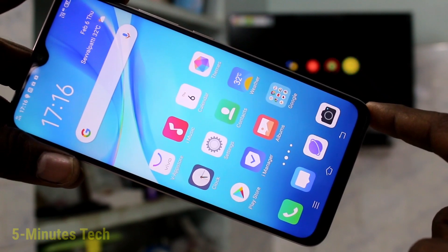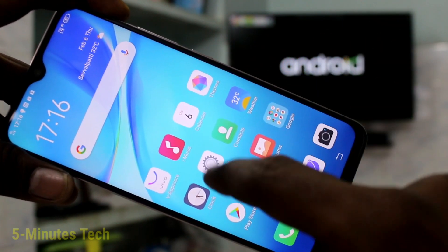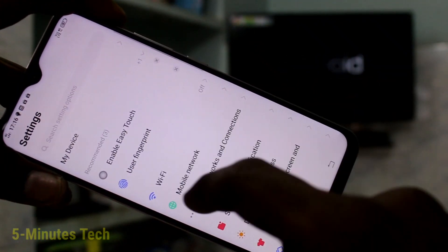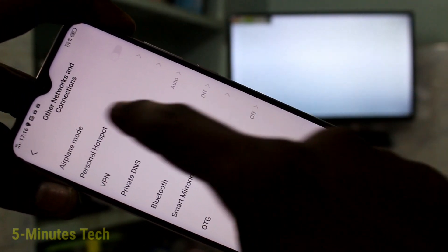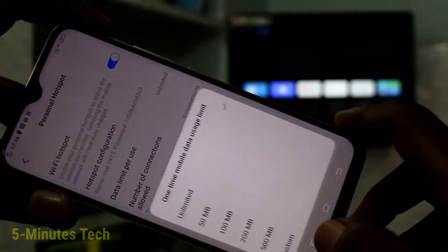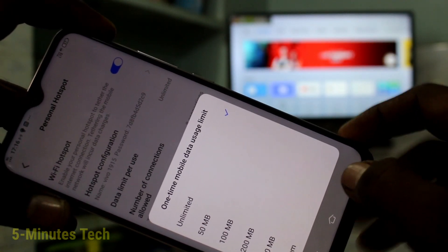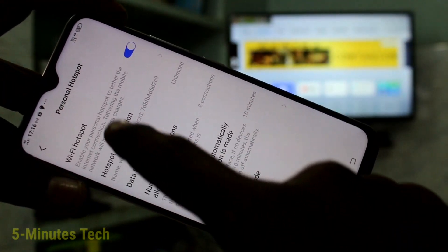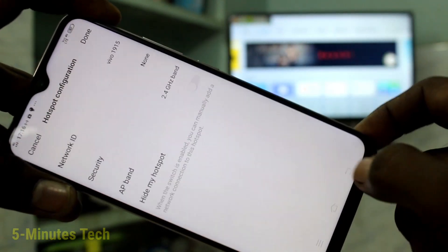First of all, on your phone go to settings. Click here and select other networks and connections. Now click on personal hotspot and turn on Wi-Fi hotspot. Click on hotspot configuration, change security to none, and click done.